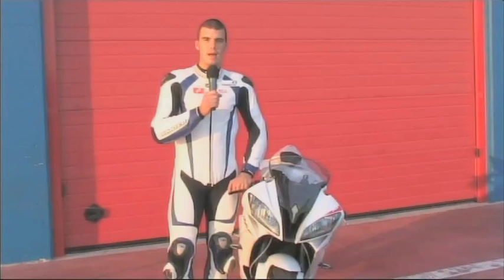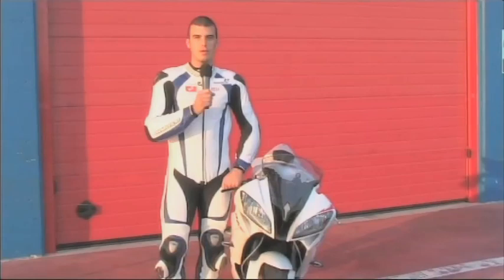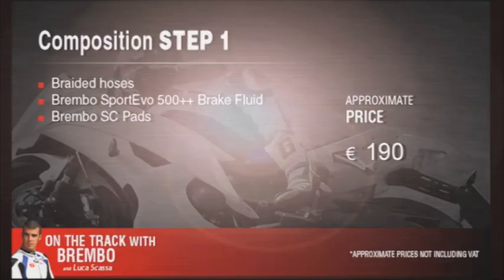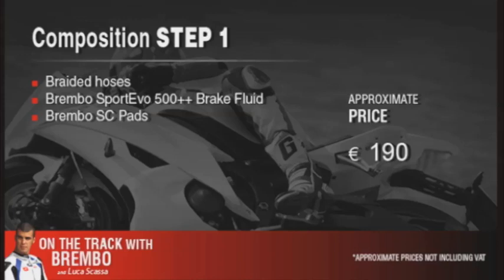With the first change to the braking system, the brake hoses and the pads were replaced. The feeling improved a lot — now the bike behaves a bit like a racing bike. This is a change that I would recommend to anyone who wants to ride on the track at least once a year, because compared to the factory bike it improves braking, the feeling in your hand and how modular it is. Small but definitely useful changes for both track and street use, because they improve performance and safety with a limited investment.